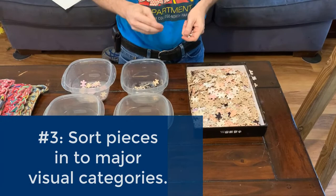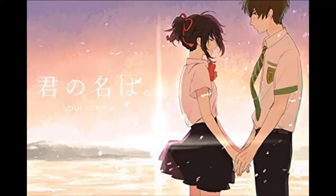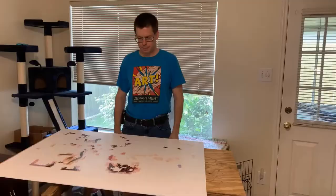Tip number three: sort your puzzle pieces into major categories. Edge pieces are the most obvious. You can also separate whole colors — in my example, I can create piles for white, red, pink, purple, and black, as these are the major colors of my puzzle. You can also create piles for distinct features of your image. In my example, the faces, the red ribbon in the girl's hair, the boy's green tie, and the written text are obvious when separating pieces. Areas where there is a sharp contrast between colors, such as the dividing line between the girl's skirt and the background, are easy to spot on individual puzzle pieces. Separate all of these, then place these categories into plastic containers or labeled zipper baggies.